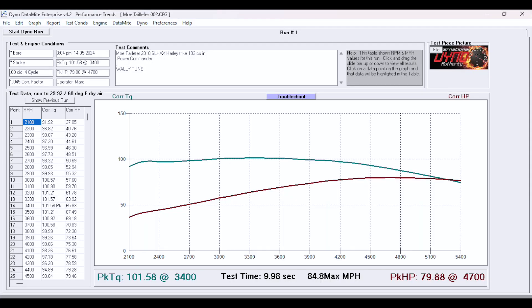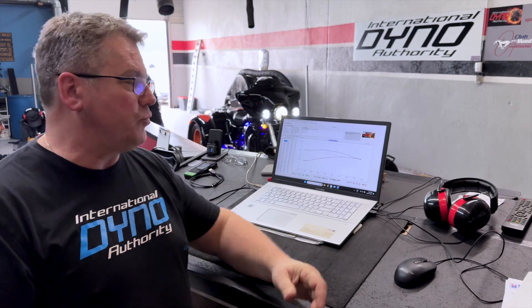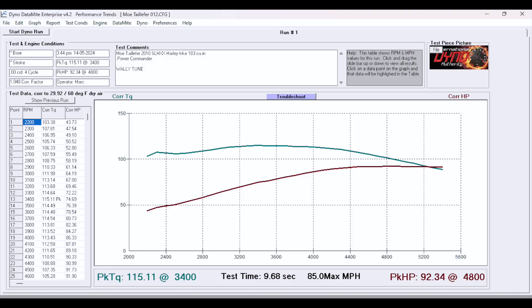We installed the Power Commander and started looking at the fuel curve. The fuel curve is not correct for the modified pipe that is on it. In the beginning, we were at 101 foot-pounds of torque and 79 horsepower. Wally looked at the fuel map, worked through it, found some lean spots, and started correcting the fuel and getting the throttle spots up. We went from 101.5 foot-pounds to 115.1 foot-pounds, and from 79 horsepower to 92 horsepower. It's probably near its maximum power, but we're going to let it cool off, make a couple more runs, and check everything over.